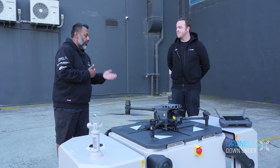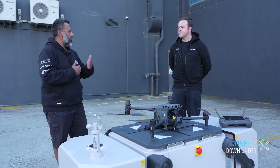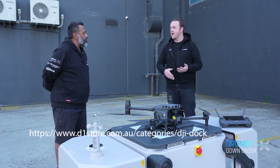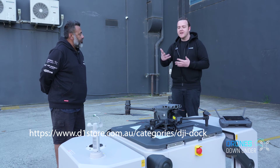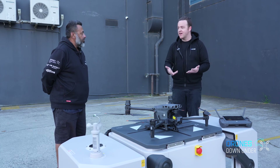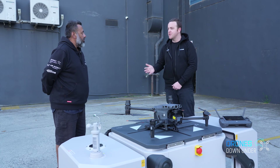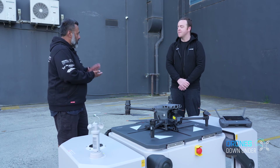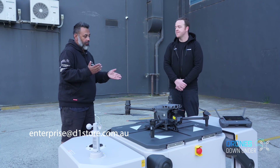Going back to installation — from inquiry to activation, what are the steps and timeframe? People can come to us at Enterprise D1 Store. We'll put together a site survey plan, work through the right use case for their site, handle installation, communications, and licensing. They can expect to be up and running within about two months — month one for setup, month two operational.